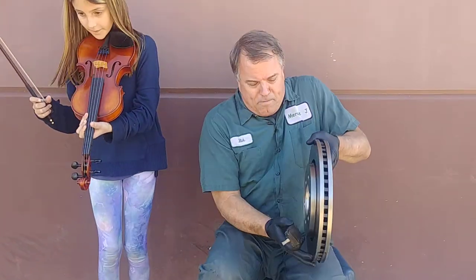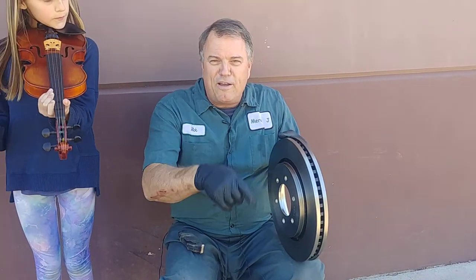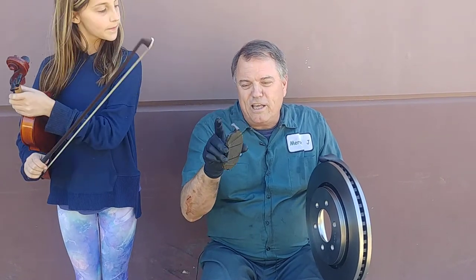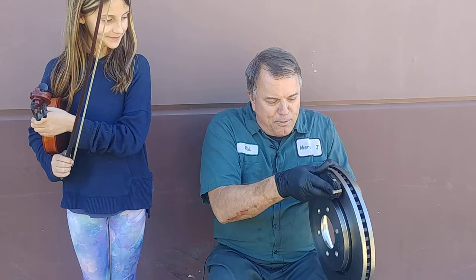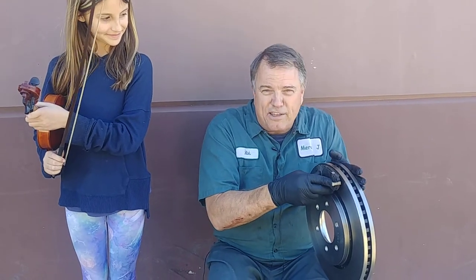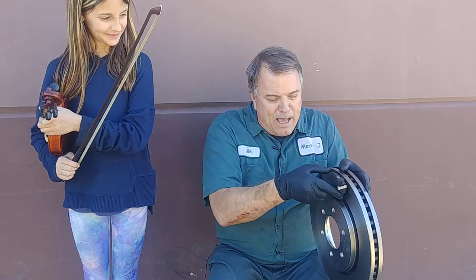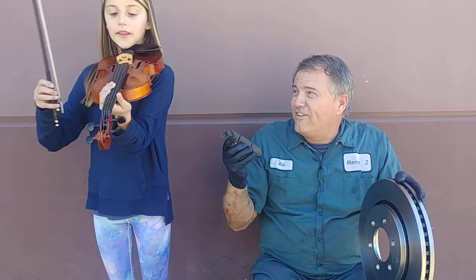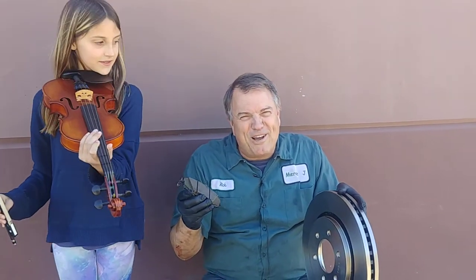Now on your car, you have a rotor that's attached to the wheel and it spins while you're driving down the road. When you apply the brakes, you're basically applying some pistons against some brake pads and they push against the rotor on each side and slow the car down and stop it. If those brake pads vibrate at all, we get brake squeak, which drives us crazy.